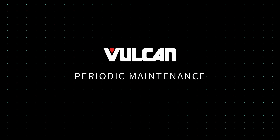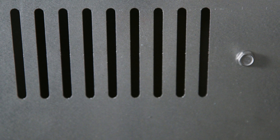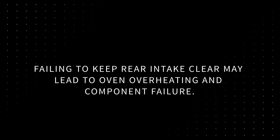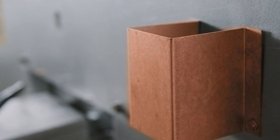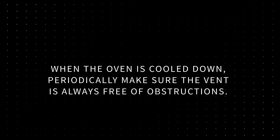Periodic maintenance. Here are some important cleaning and maintenance instructions to conduct periodically as needed to get the most out of your unit. The rear air intake slots prevent the oven from overheating and running at peak performance. Failing to keep the rear intake clear may lead to oven overheating and component failure. When the oven is cool, clean the air intake slots with a damp cloth. The flue releases heat from the oven and can get very hot — when the oven is cooled down, periodically make sure the vent is always free of obstructions.